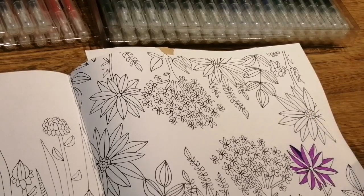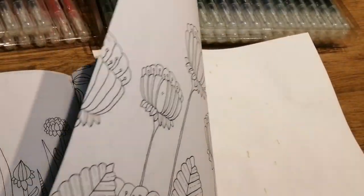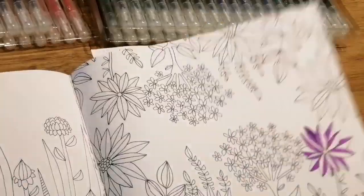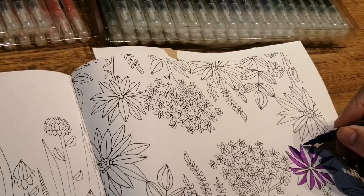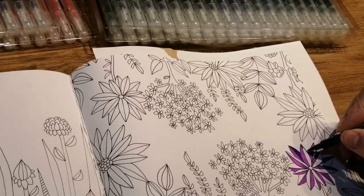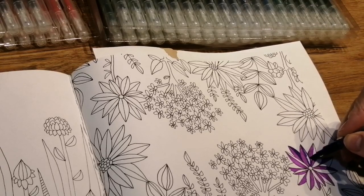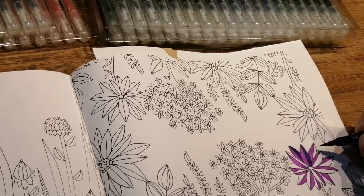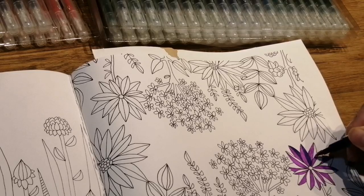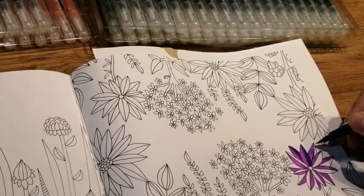I'm trying to remember to write out the color combination when I've got a piece of paper, because when I do my leaves it's the worst. I found a lovely combination the other day and I can't work out which pencils I used to get it. And France said, 'When will you learn to write them down?' — I know!